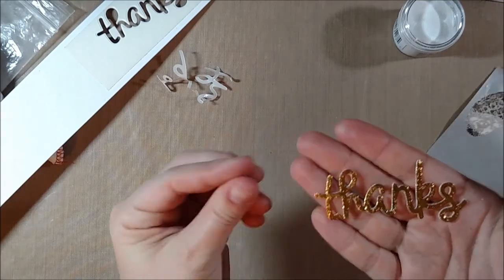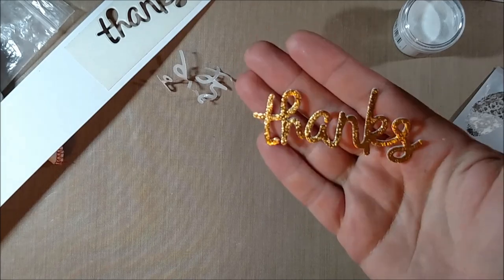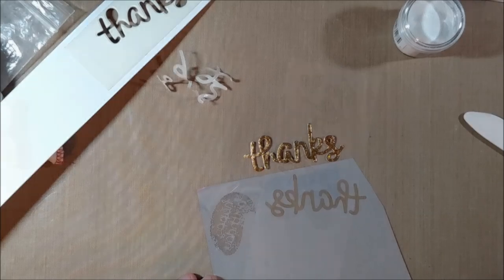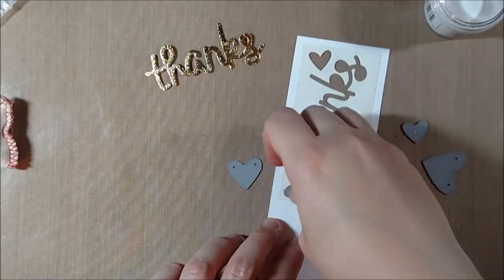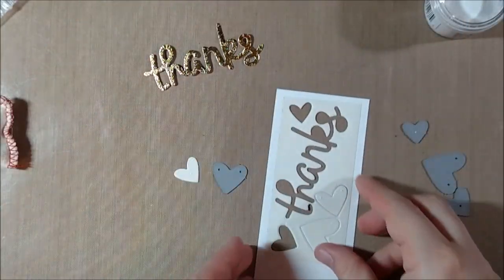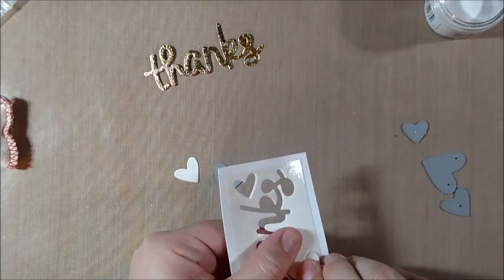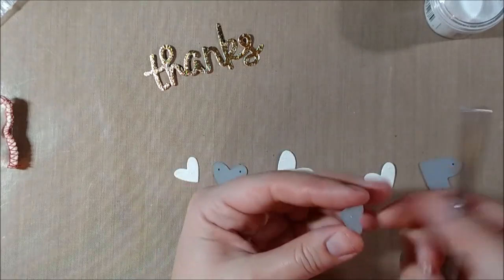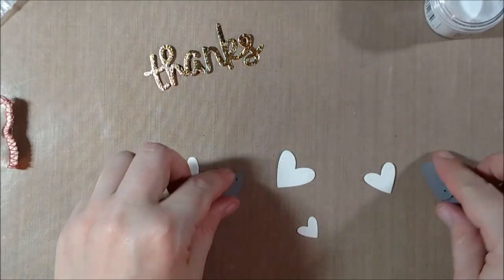Decofoil does sell its own adhesive that can be used similarly, but I wasn't sure how well it would work with die cuts since you'd have to make sure glue was on every part. I've heard it works really well with stamps. I just felt there are probably a lot of people who have two-way tape on hand, plus white cardstock and a die, so I wanted to show you what you might be able to do with what you already have if you've purchased the foil from Tupelo Designs LLC.